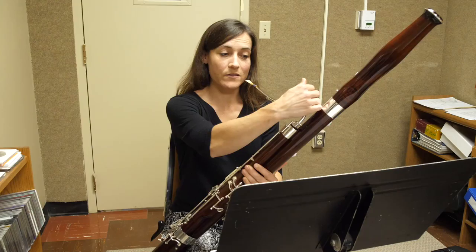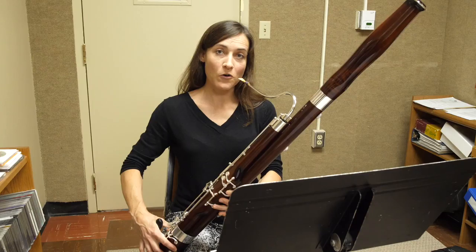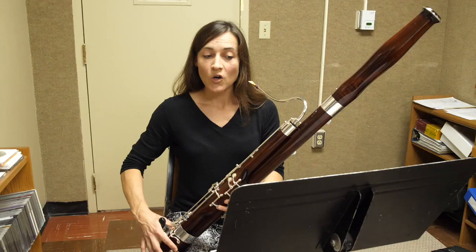You might notice that your A's crack when you articulate them, and this is a common problem with bassoon. So if you don't have a private teacher who's teaching you how to flick your A's, it's a good idea to try playing your A's half hole and with your whisper key. This can help keep those A's from cracking.